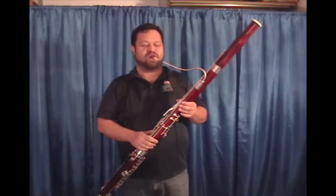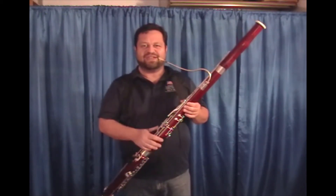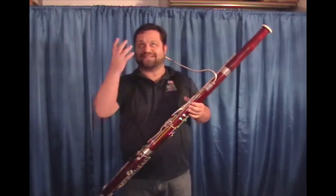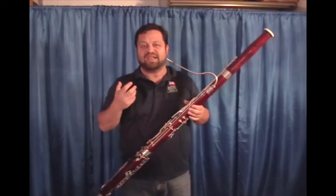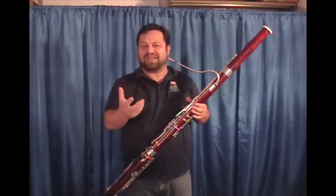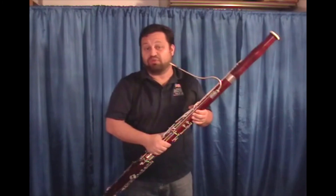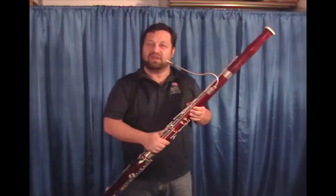The sound of the Deluxe model is just a little bit more refined. It's less present right around my face and more so like it feels like it would project through a hall, although I believe both reeds will do that, but they do feel a little bit differently.